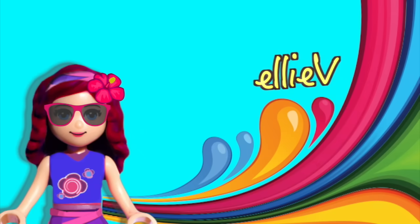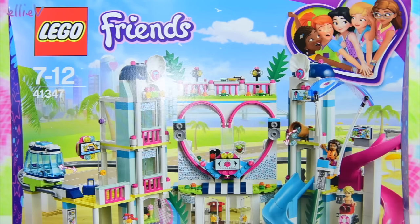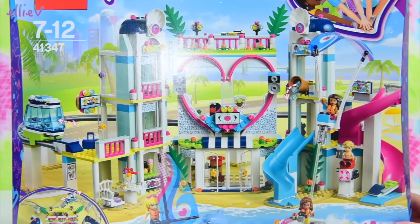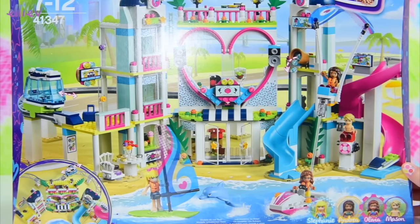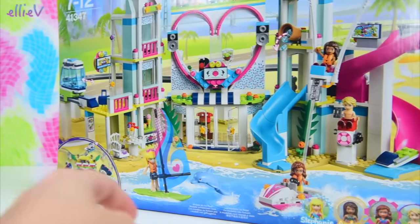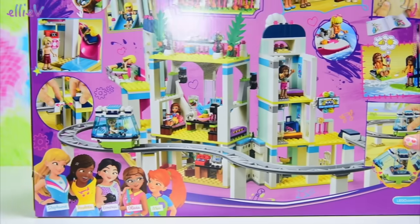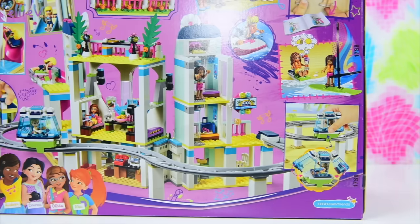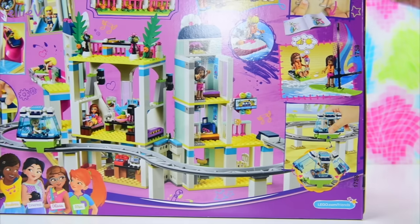Hello, welcome to LEV Toys. I know you have been looking forward to this because I have been looking forward to building it. This is the Lego Friends Heartlake City Resort. So it's a beach hotel — a resort hotel next to the beach in Heartlake City. And look, it's got a monorail! This is so much fun.